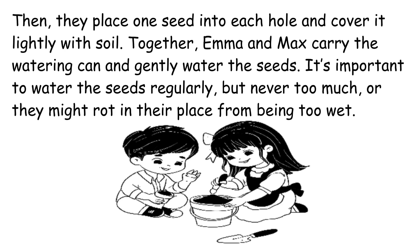Together, Emma and Max carry the watering can and gently water the seeds. It's important to water the seeds regularly, but never too much, or they might rot in their place from being too wet.